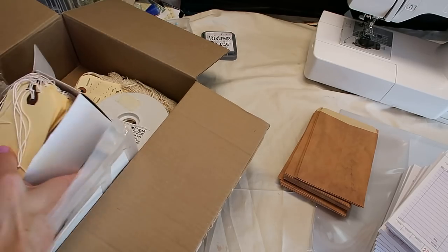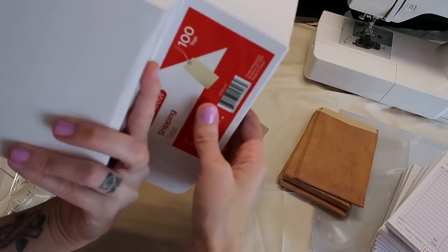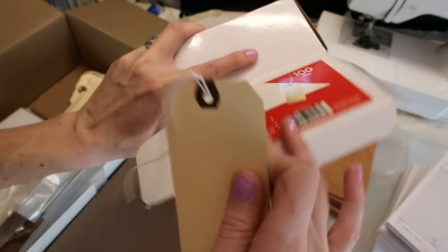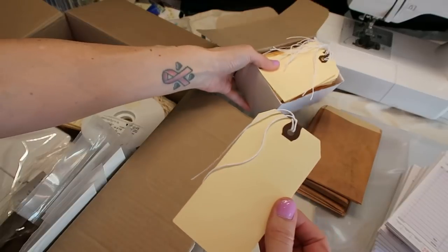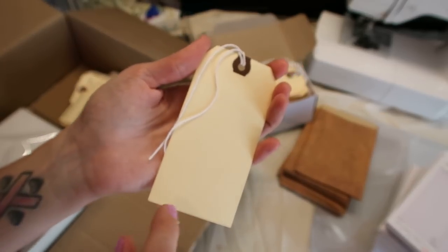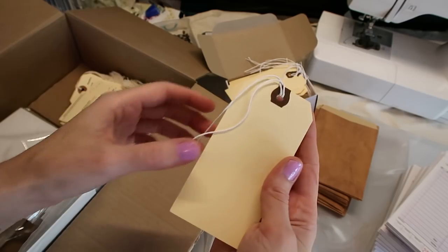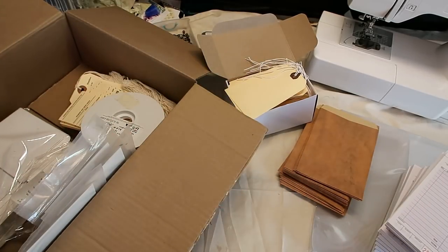Something I've been buying since the start are these manila tags. I usually buy the Avery brand, but this time I bought a different brand, I think because the Avery ones were more expensive. The size is 4¾ by 2¾ — they're manila, reinforced, and this is a pack of a hundred. I go through these pretty quickly. I like these because they're fun to either collage on, journal on, or sew on. They're heavy duty but not too thick, so you can layer things and they'll be just fine in a journal — not too bulky. I love that they already have the strings on them.